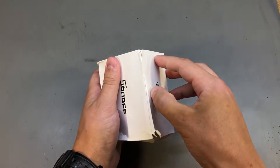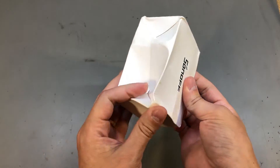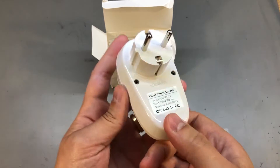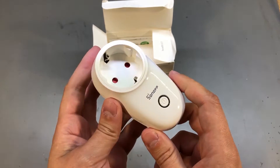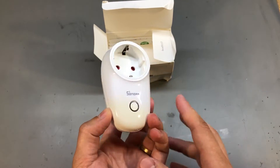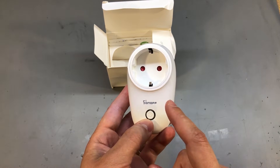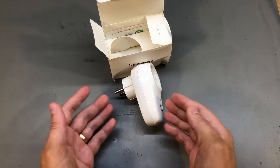The next item is a Sonoff smart socket. The box is a bit bashed from shipping, but the item inside survived. It comes in a compact form factor and is compatible with both 110 and 240 volts AC, up to 10 amps. I plan to use this to automate turning the 3D printer on and off from OctoPrint — for example, to turn off the printer remotely after it finishes printing, or to add a safety feature that cuts power when something is not right.